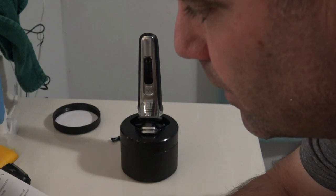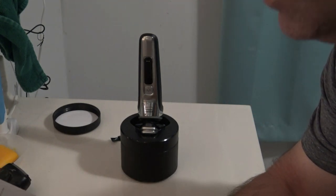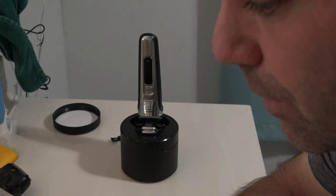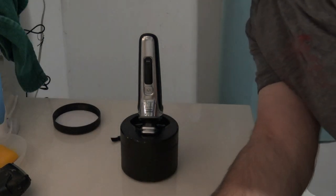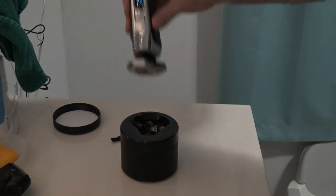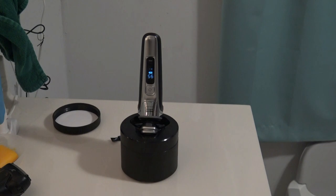It doesn't make any noise. It just says let the shaver air dry completely in the quick cleaning pod before storing it. So you're just supposed to leave it there until it's dry — probably takes about an hour.